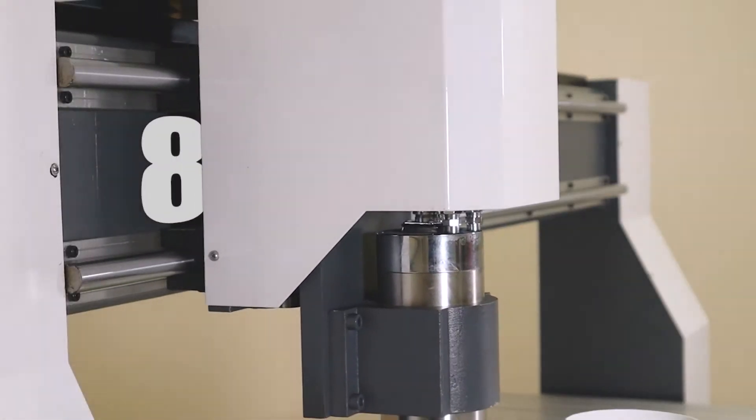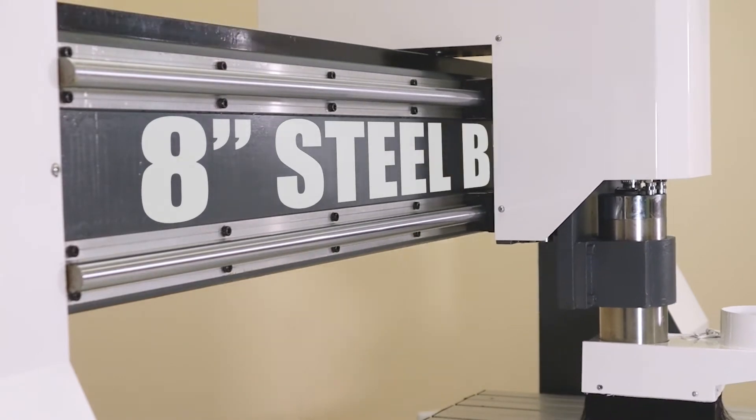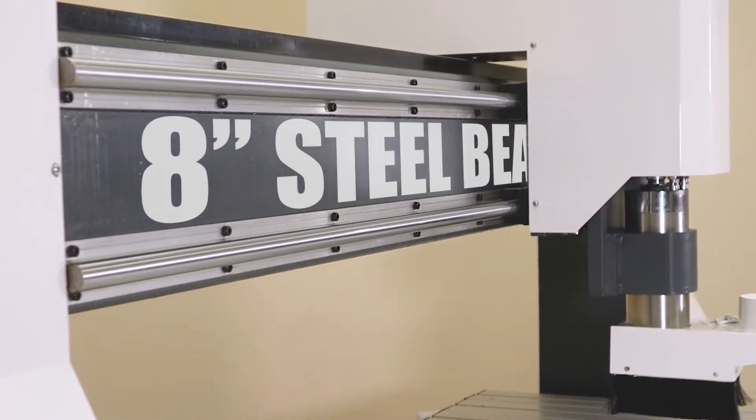Right out of the box, you can process material that's up to 12 inches thick. We'd never settle for using a lightweight aluminum gantry. What you're looking at here is an 8 inch structural steel gantry beam, and it's supported by 2 inch thick solid plate gantry uprights. The 408 comes standard with features that others consider upgrades.